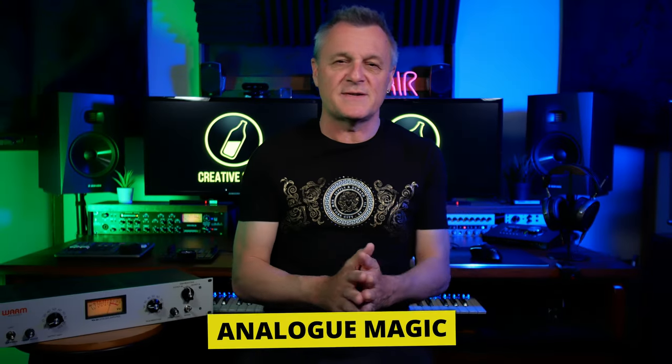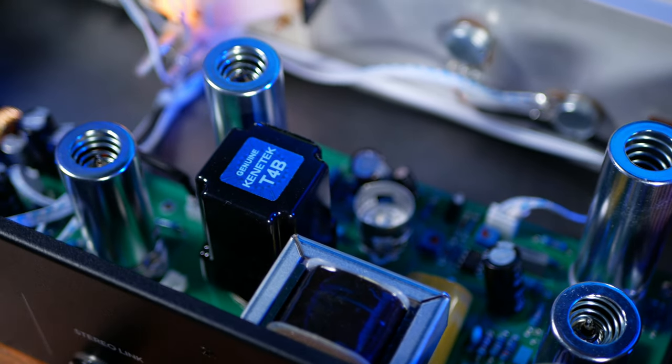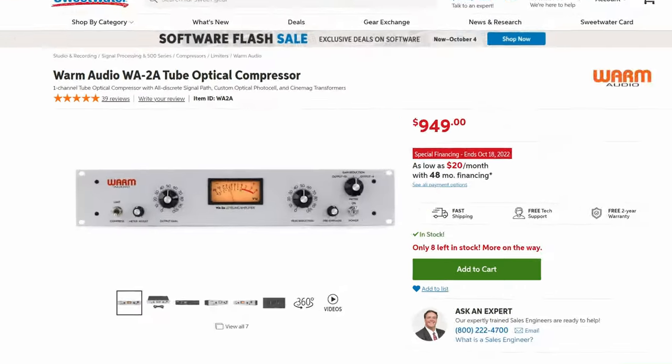Apart from the loudness changes of compression, running our audio through tubes and transformers is where a lot of the subtle magic occurs. This is what hardware does and what plugins try to emulate. The WA-2A has a lot of that magic inside, but at a fraction of the cost of the LA-2A.